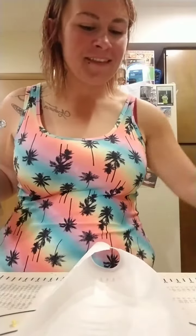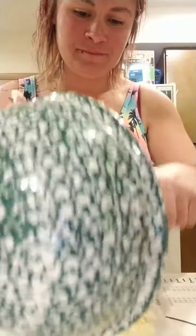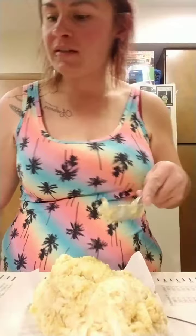We're going to lay parchment paper down for rolling. And of course I did wash my hands — like a bunch of times.